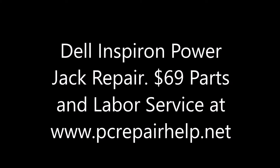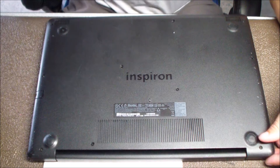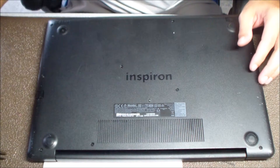Hey guys, I do the DC jack repair on Dell Inspirons for $69 parts and labor at PCRepairHelp.net. Today I'm working on another Dell Inspiron laptop.